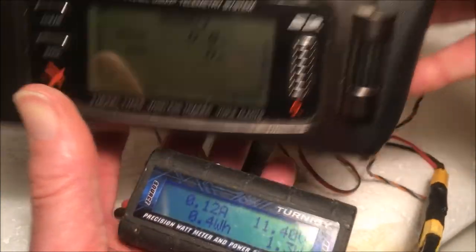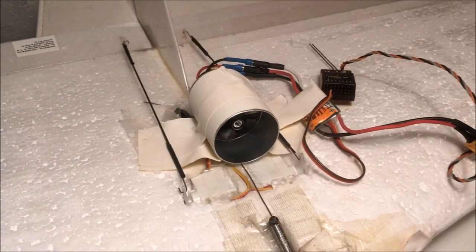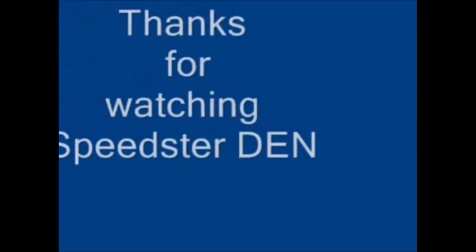Much better. Now we are ready to press the small button. Okay, now we are ready.